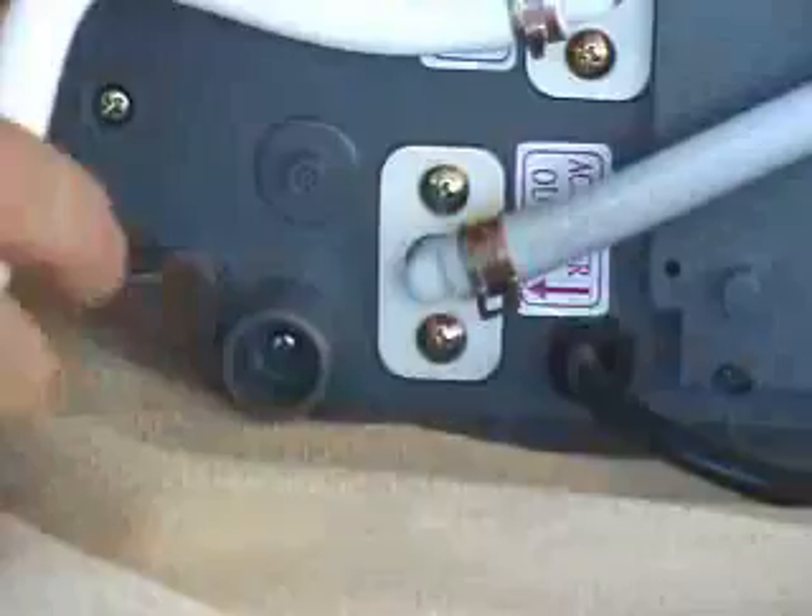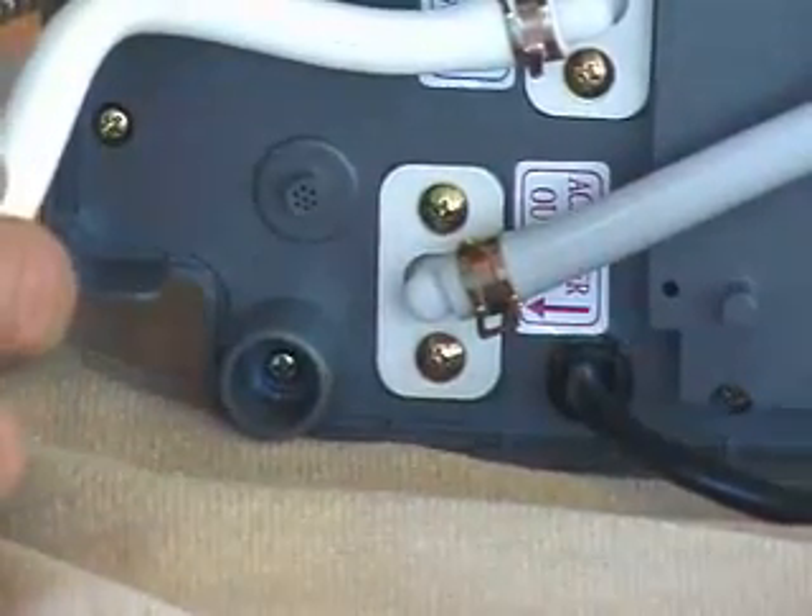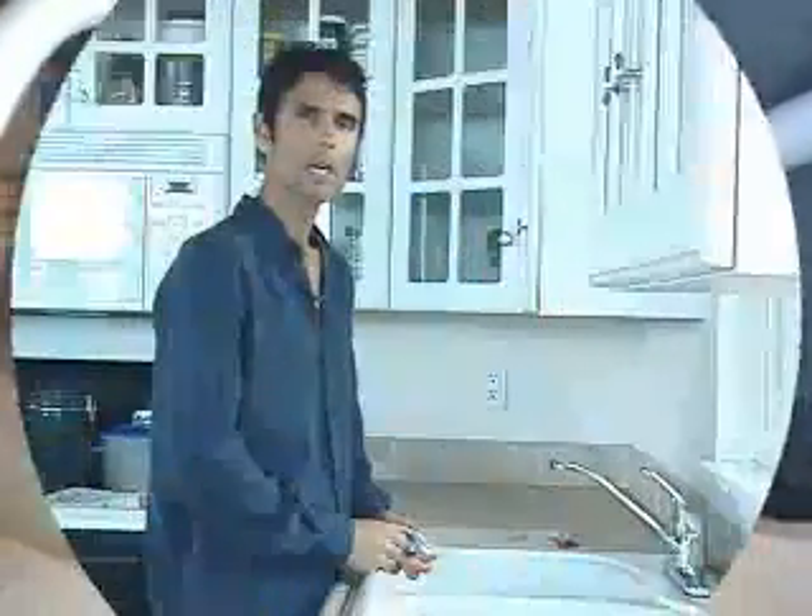And it's that simple. Now let's take it to the tap and install it to the faucet. The first thing we'll do at the sink is install the diverter onto the tap.